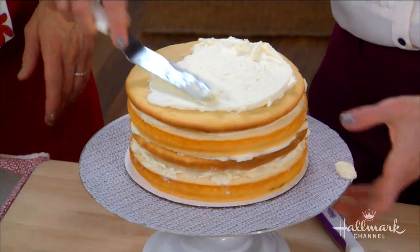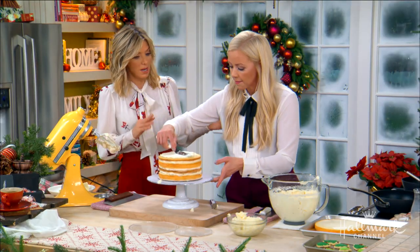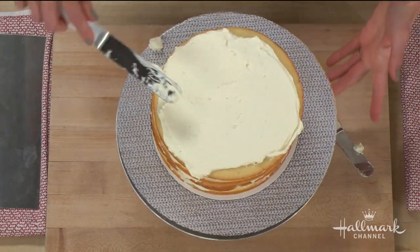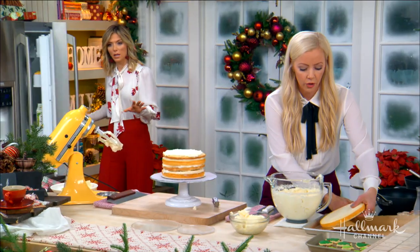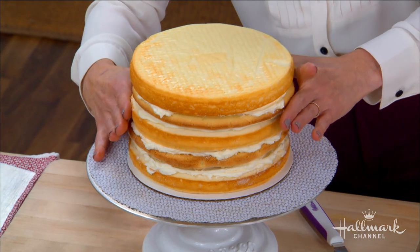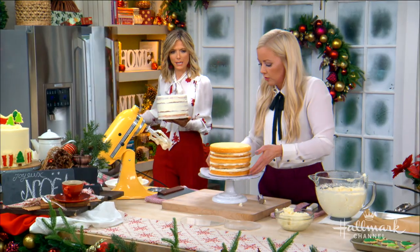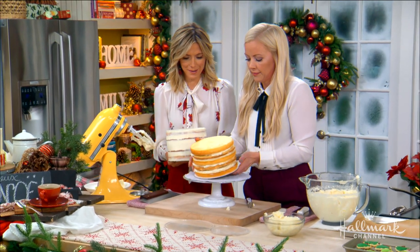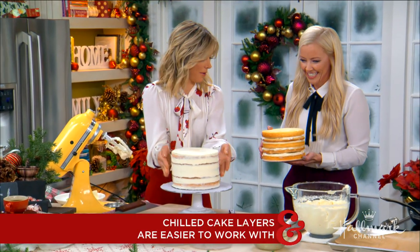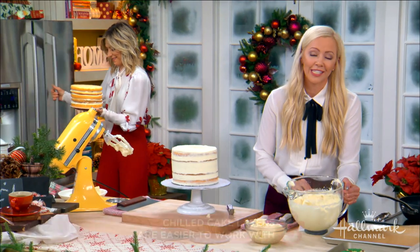Then you put the final layer of cake on top and do a crumb coat — a thin layer of frosting over the cake to lock in the crumbs. You put it in the freezer for about 10 minutes.